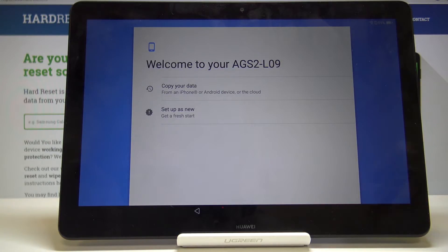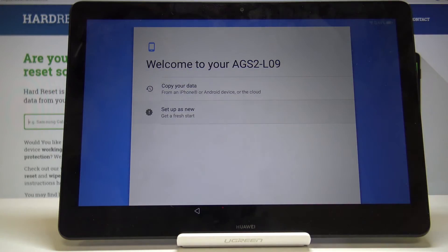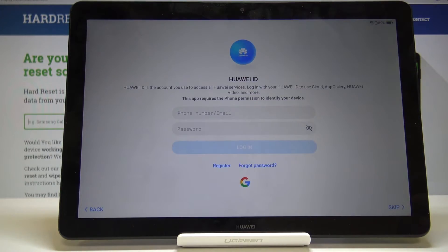Then you can either copy data from a previous device — from your Android phone or the cloud — or set up as new, which I'm going to do.